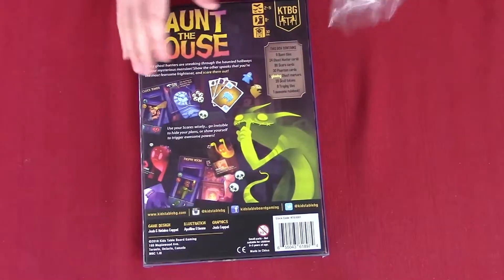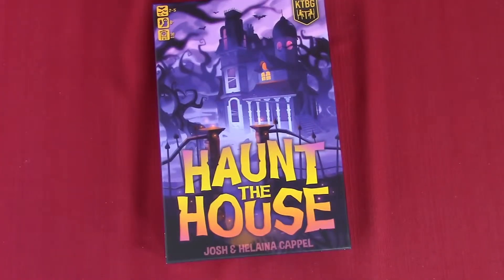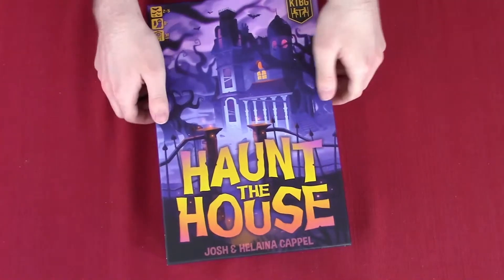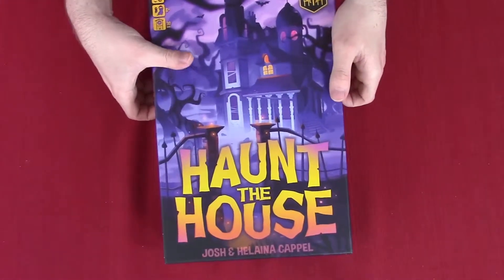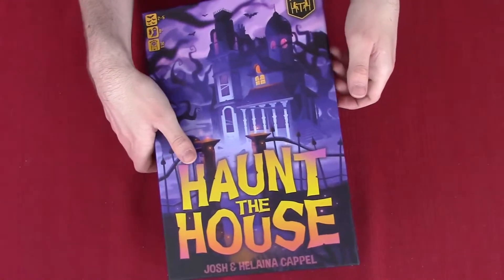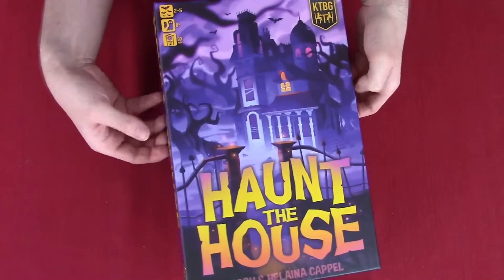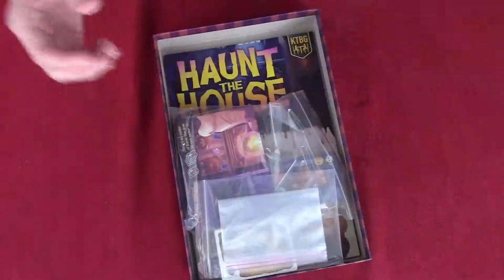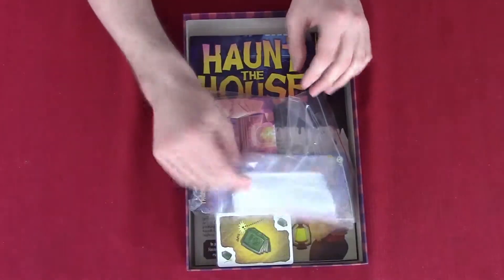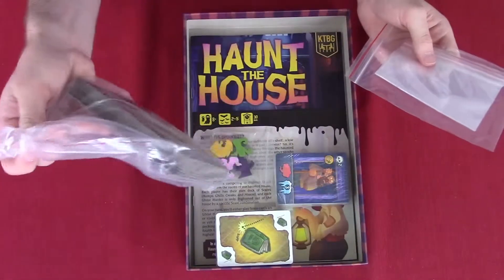I'm going to remove the plastic. We're going to flip this over and I'm going to lift up the box. We didn't get a box fart. Looks like we have all sorts of little bags for tokens and stuff. When that comes along, we have our cards.